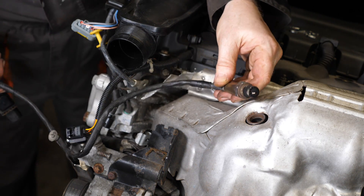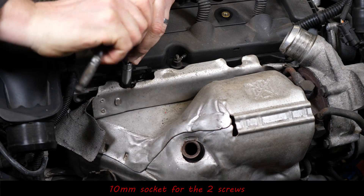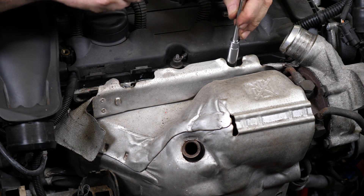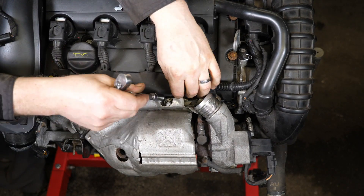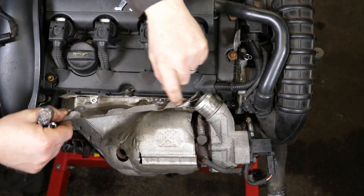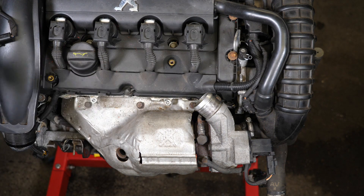That sensor was a little bit sooty on top — that's the one before the cat. Now let's remove the cylinder head cover heat shield. This has flexible ends and uses a 10 millimeter socket for the two screws. The flexible ends would have been asbestos back in the day — presumably not anymore. Get those two screws out and just lift the heat shield out of the way.